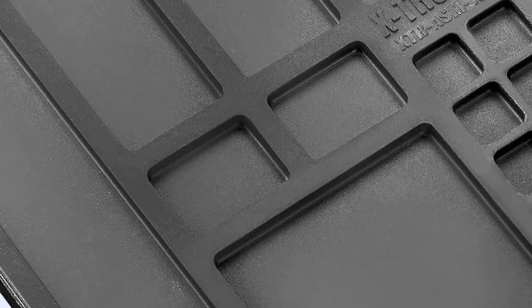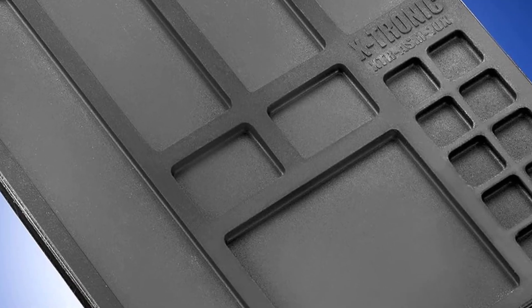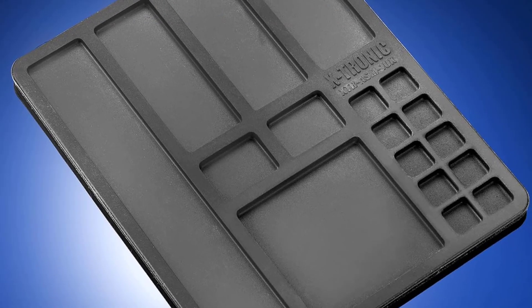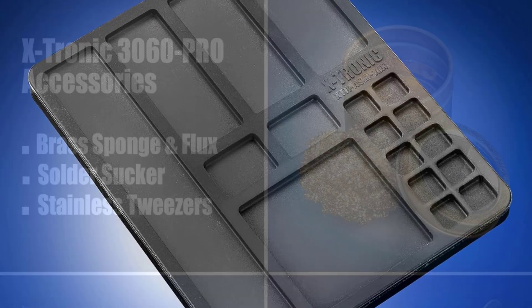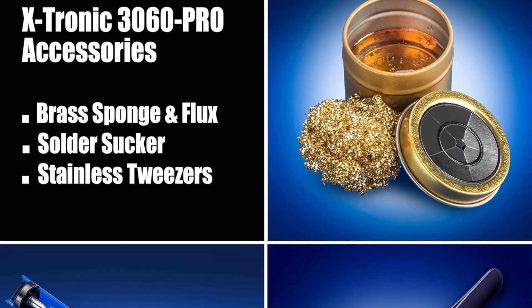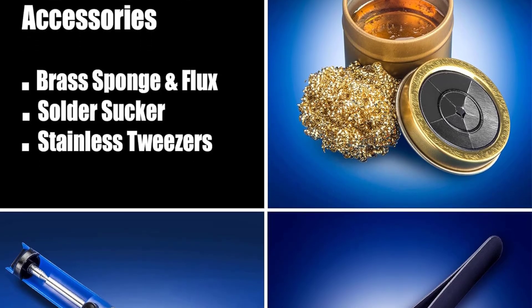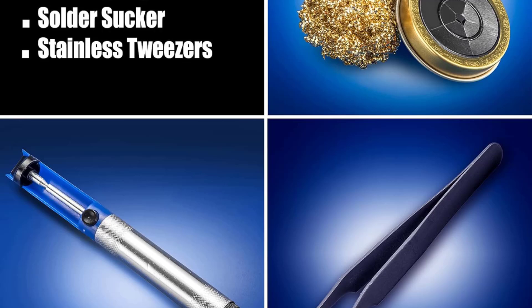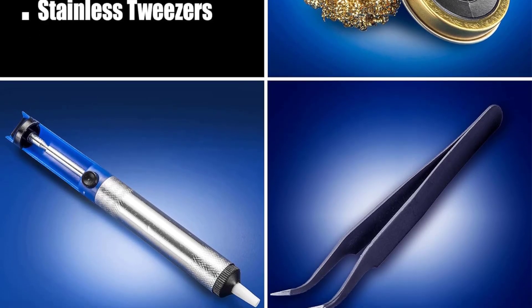The intelligent sleep function helps conserve energy and extend the lifespan of the soldering iron by automatically reducing temperature when idle. Compact yet powerful, the Xtronic 3060 Pro is the ideal soldering station kit for users seeking reliability, versatility, and efficiency in one neat package.